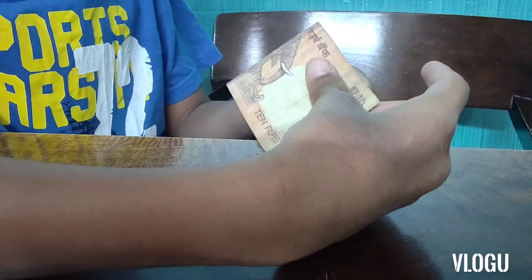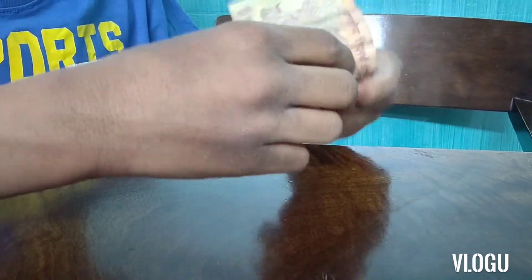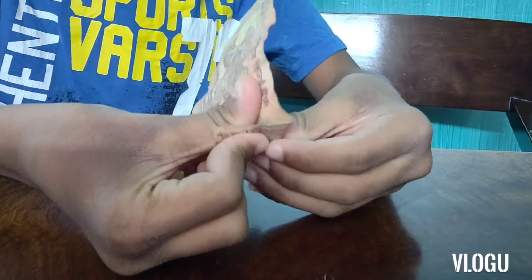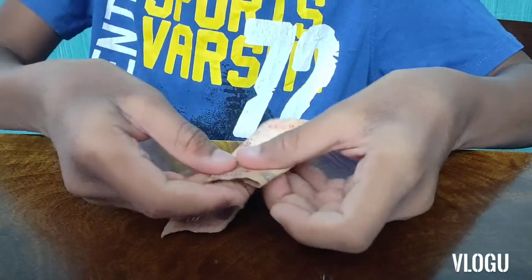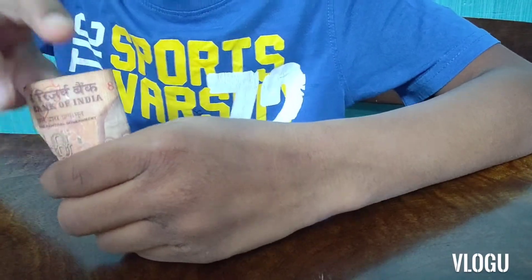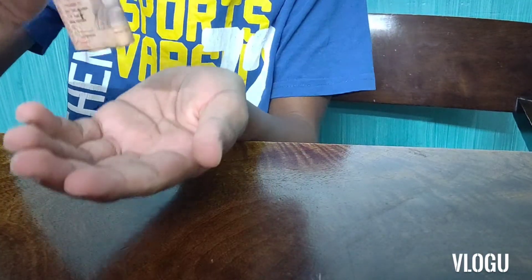So now when you're going to fold it, you're just going to put the left part — the part which is remaining — on top, so that the audience cannot see it. Then fold it like this and push it again inside. Actually the coin doesn't appear magically — it is there under your thumb the whole time. Then you just snap your fingers for a little effect, and your coin comes down.